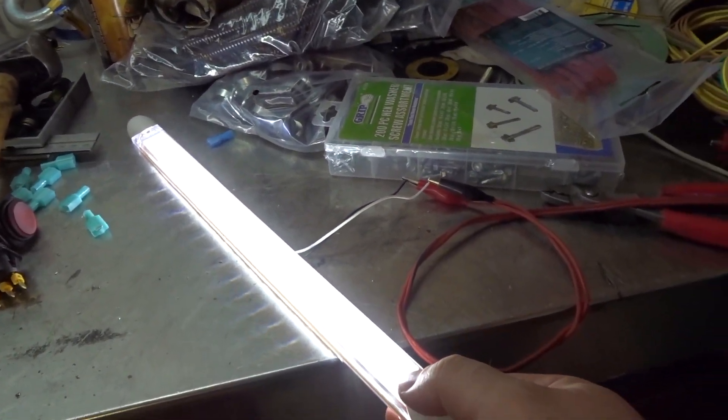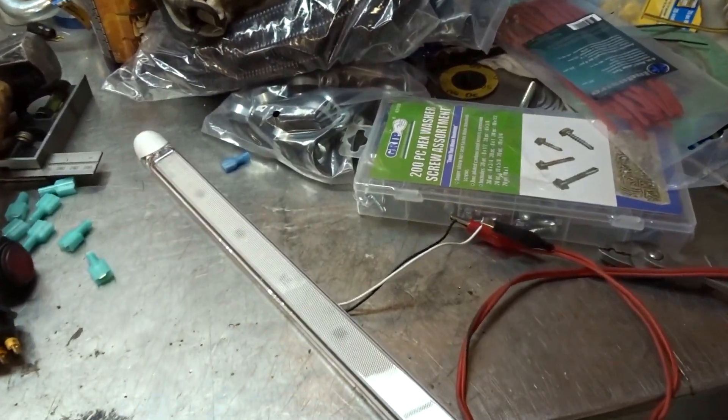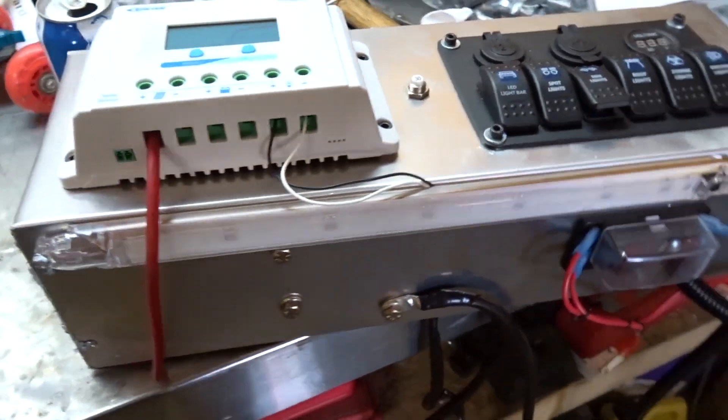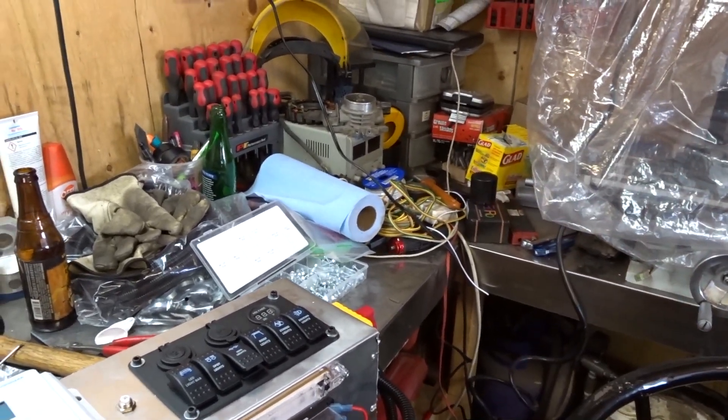That thing is pretty bright - will come in pretty handy. The light is mounted on the bottom, ran my power wire to the breaker, and now we need to mount this up. But I think I'm gonna work on the wiring harness first.